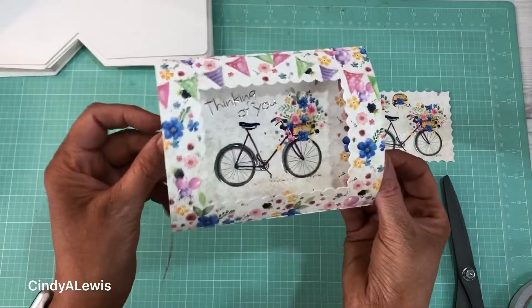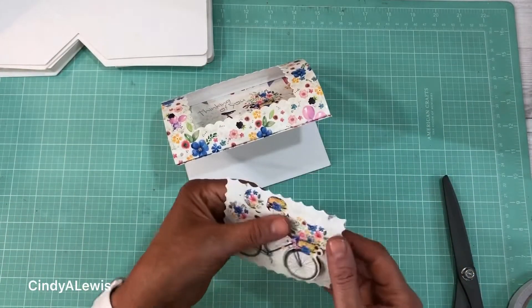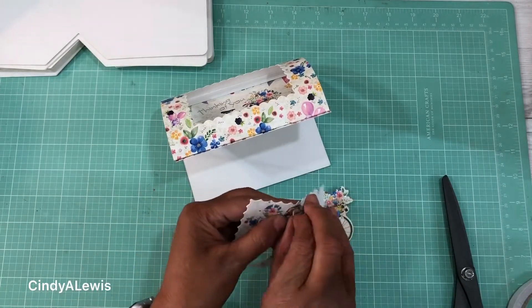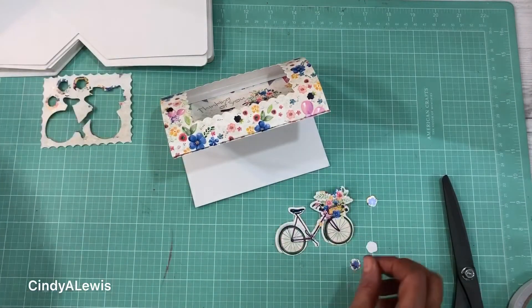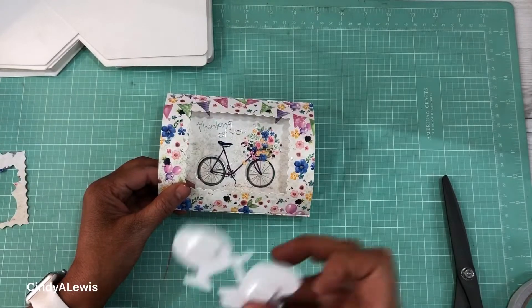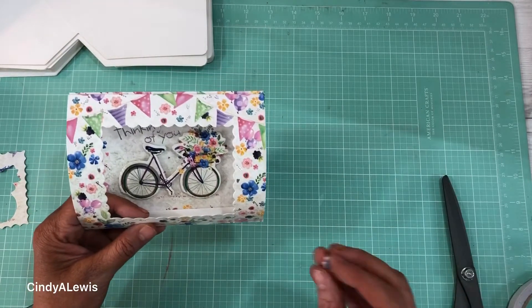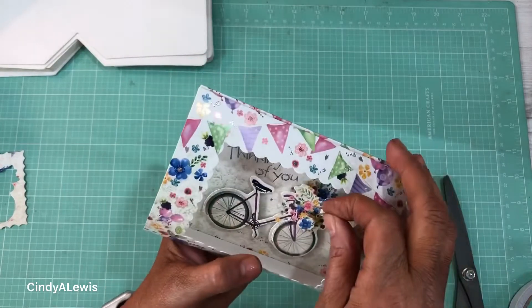It makes a little dome — how cute is that! The next thing you want to do is take your embellishments from your punch out and punch them all out, like this cute little bicycle and a couple of little flowers. I'm going to use foam adhesive tabs on the back to make them stand out, then attach them to the card. I've applied my foam adhesive to the back and I'm lining up the bicycle on my card and adhering it down, then placing the flowers where they belong to make them stand out a little bit more.